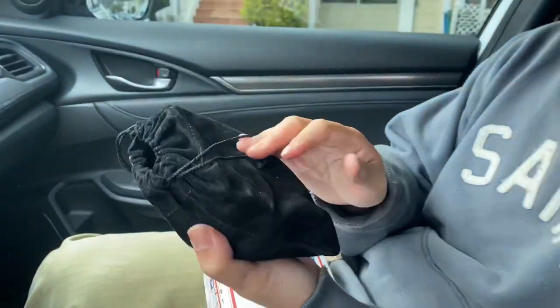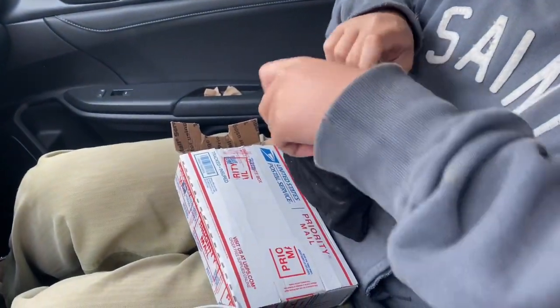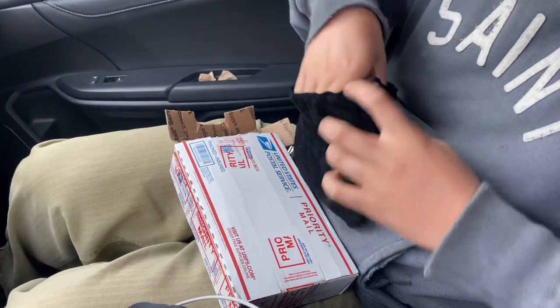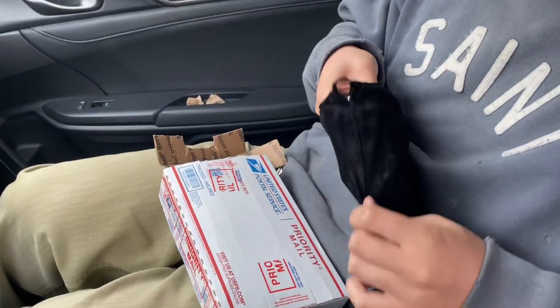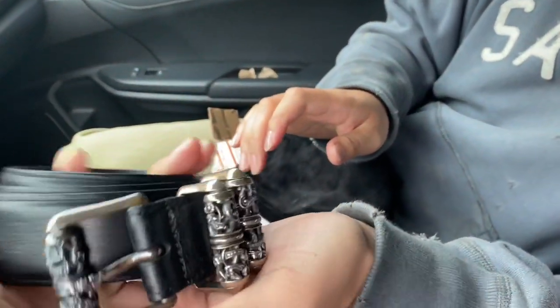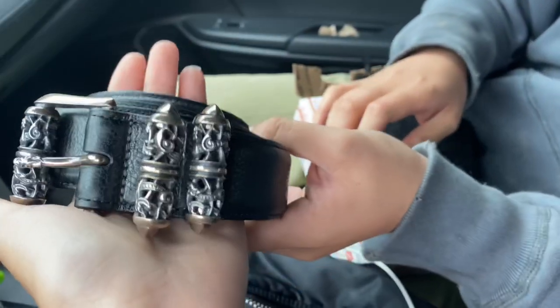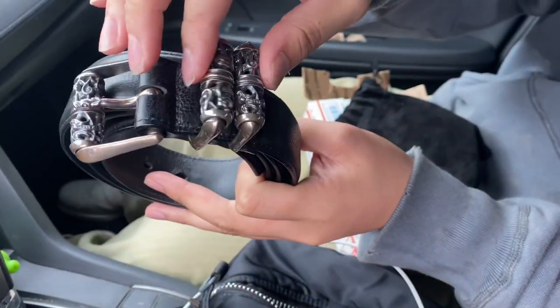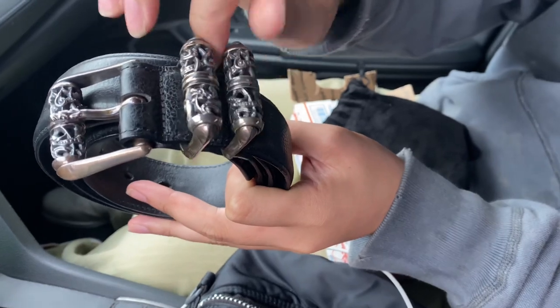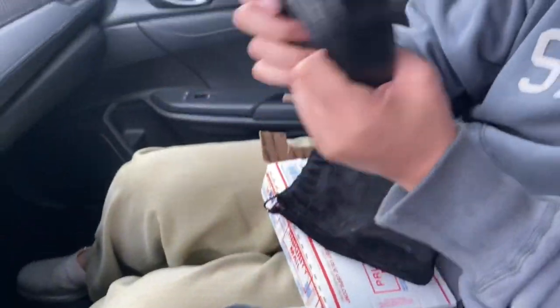The fucking strap, boys. This is the Chrome Hearts Celtic roller belt. Pretty fire. Holy shit, the weight is pretty heavy.